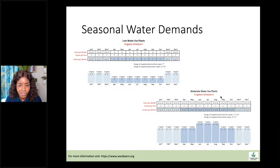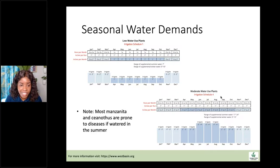Seasonal water demand is a huge thing. Low water use plants need less water during summer — still some, but less. Moderate use plants need a little more during the really hot months. An important note: most manzanita and ceanothus are really prone to diseases if watered in winter because that creates hot, wet soil — a prime ground for fungi and bacteria. So this is when you don't want to be doing a lot of watering, especially if your garden has a lot of these plants.